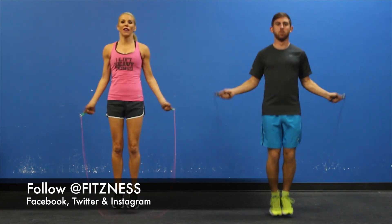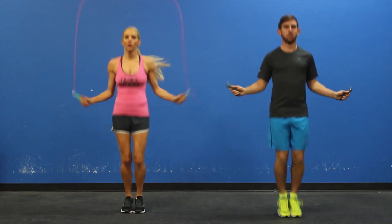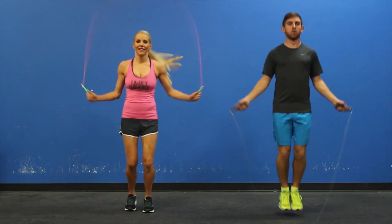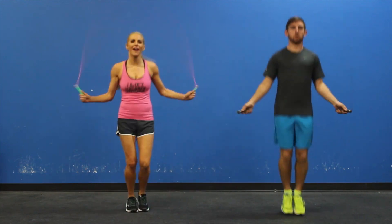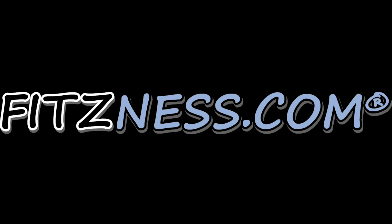Be efficient. If you start tripping, the odds are you got lazy with your wrists. And don't forget to breathe — this is serious for you. Now get to work.